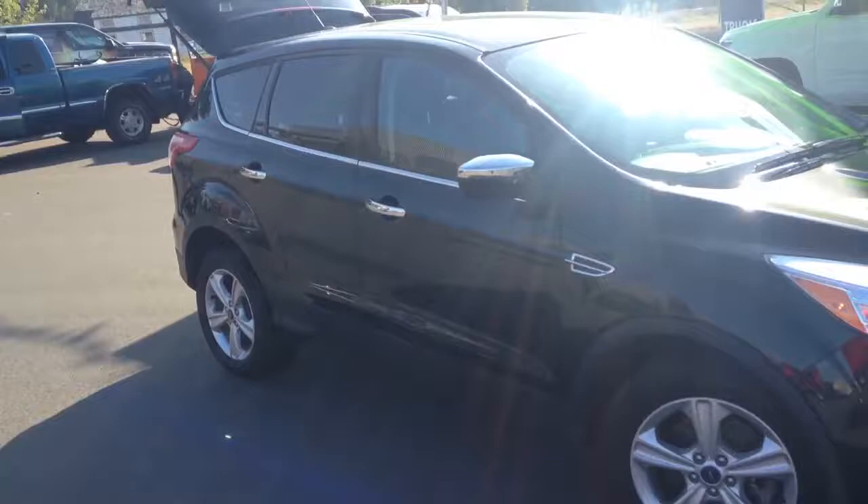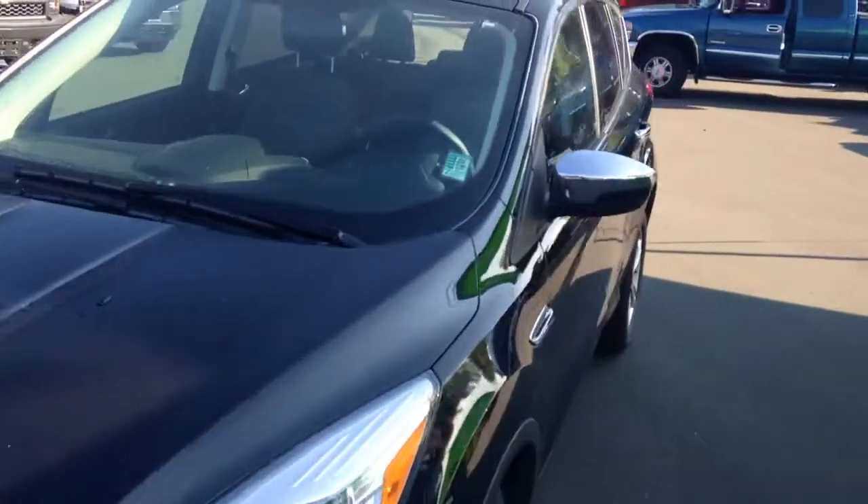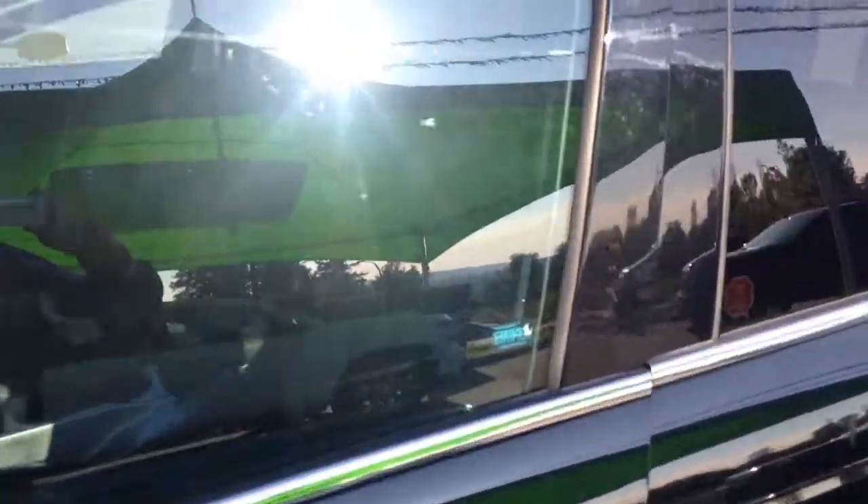I'm going to give you a quick walk-around and show you the outside of it a little more, then we'll go jump in the driver's seat. This is a very slick looking SUV — we were very lucky to have this vehicle.